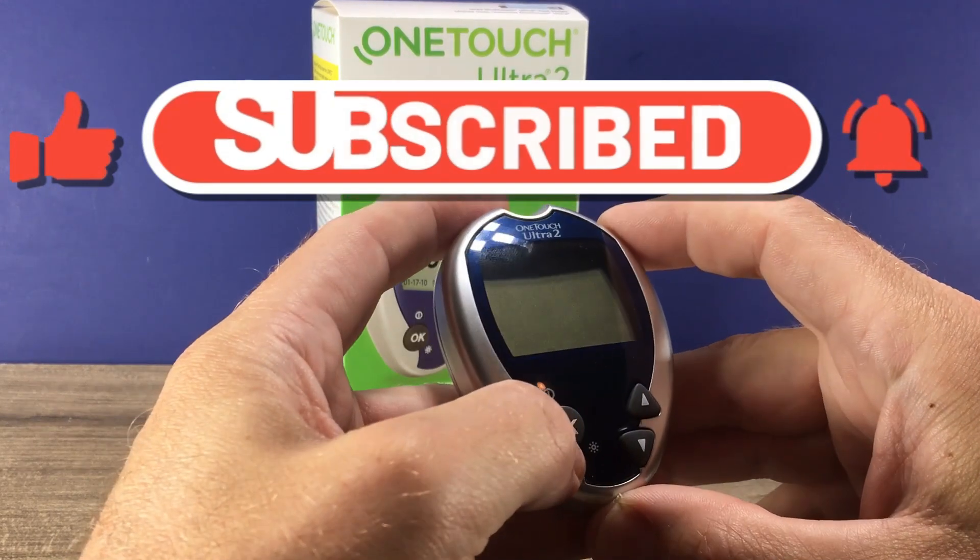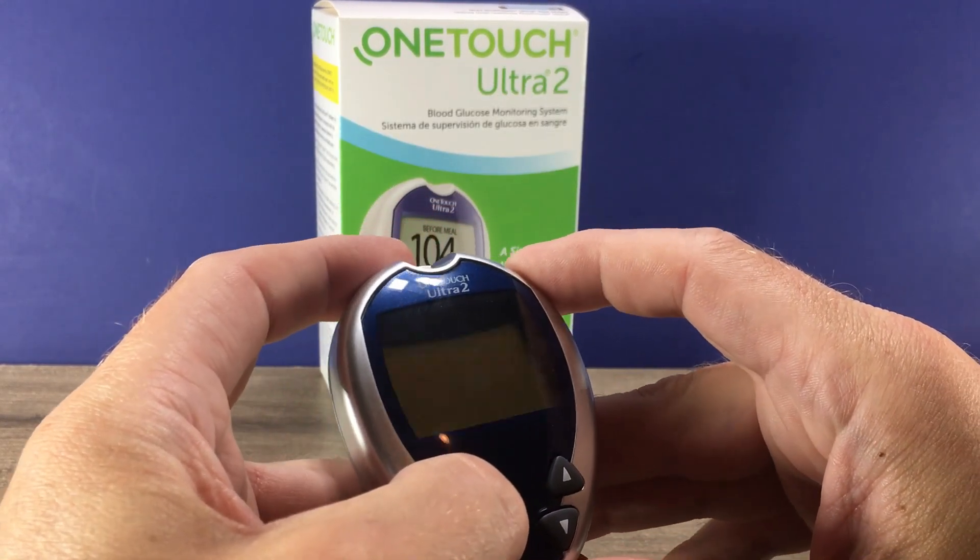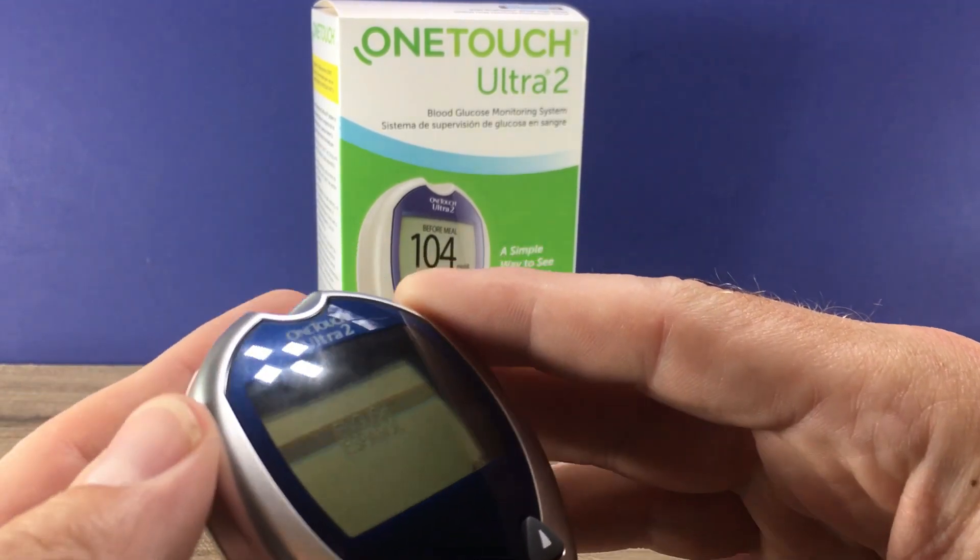You may have to reset your date and time depending on how low your battery was, so you can press and hold the OK button to power up.